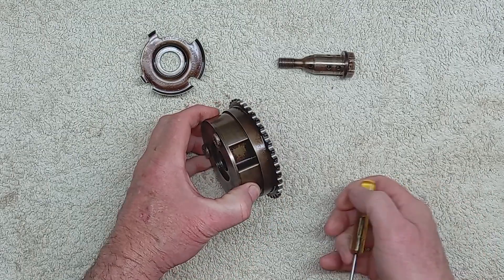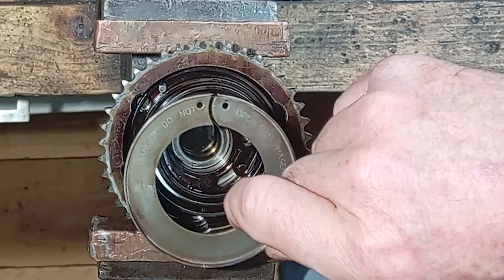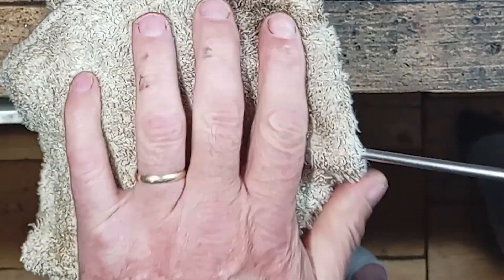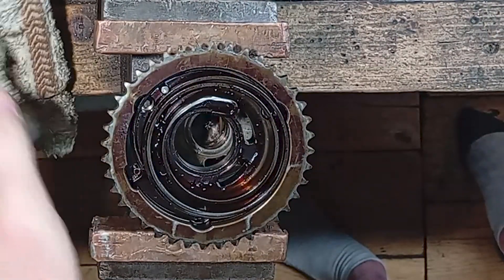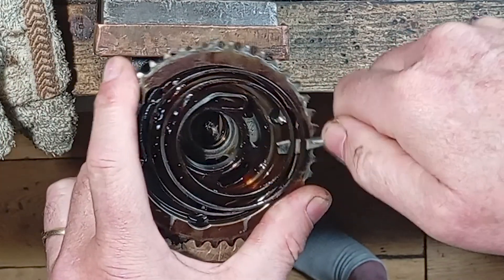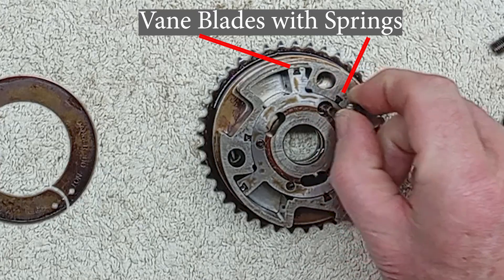Stripping down the camshaft adjuster gear is quite easy. It's well worth inspecting these if you have the engine stripped down for any reason, like when renewing a timing chain. The main return spring is very powerful, so take care when removing it — the spring cover states don't open because of this. The spring is tricky to refit, covered later in the video. Remove the base and top covers, then the lock spring and plunger.